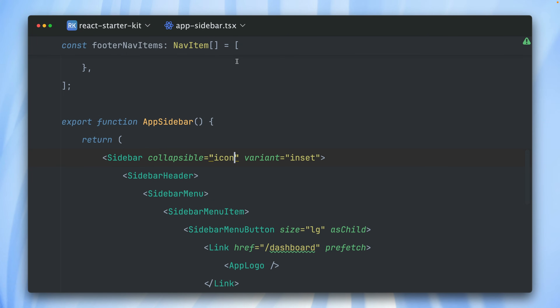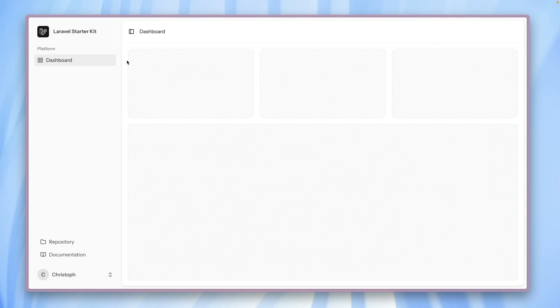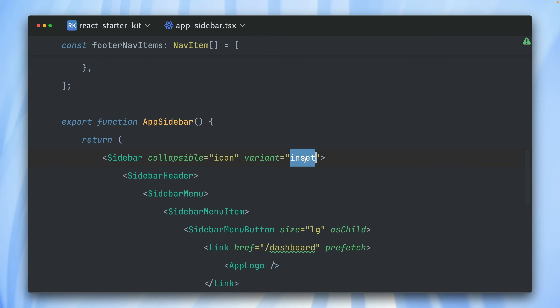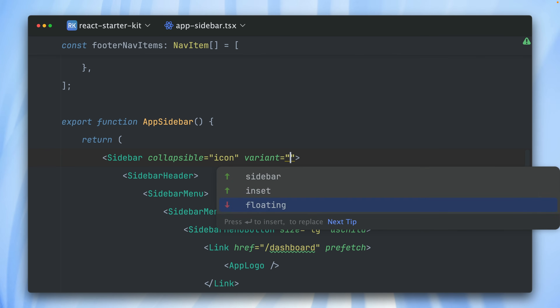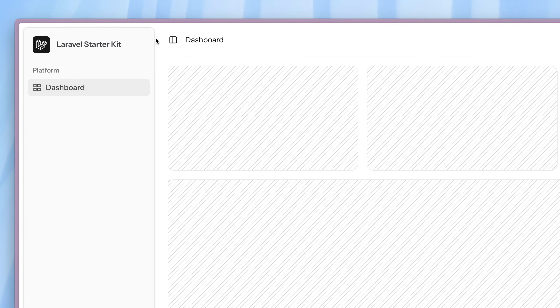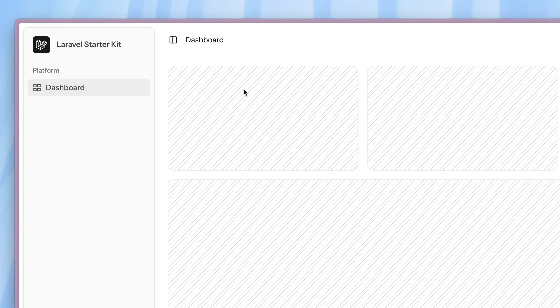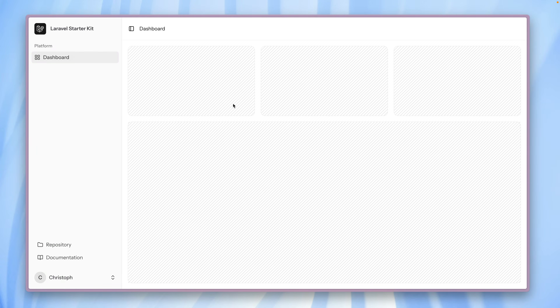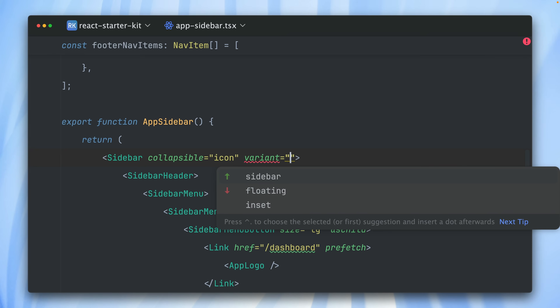Let's go back to icon, which I prefer. Now we have the variant property. Currently we have the dashboard with rounded corners, kind of sitting on top of a layer from the sidebar — this is the inset variant. Let's change it to floating: now the sidebar looks like it's floating on top of the dashboard layer. I really love how those little changes end up in the layout and give this extra touch. We also have the sidebar variant, where the sidebar sits on the left with a line going from top to bottom separating it from the dashboard. We can still close it and have those icons.